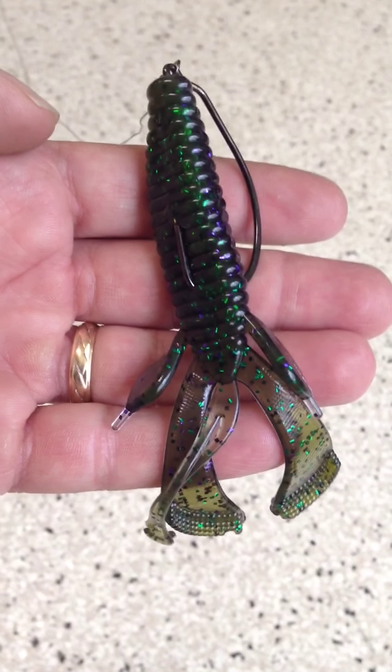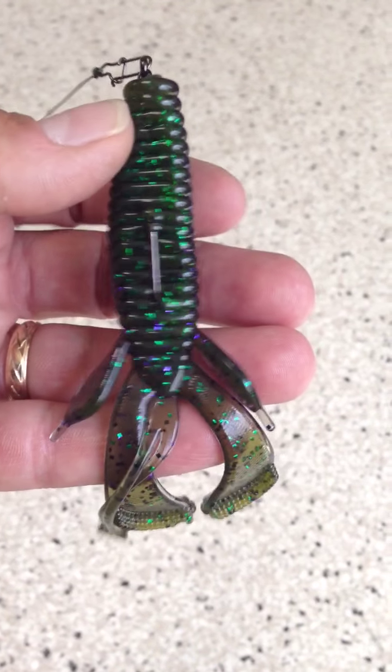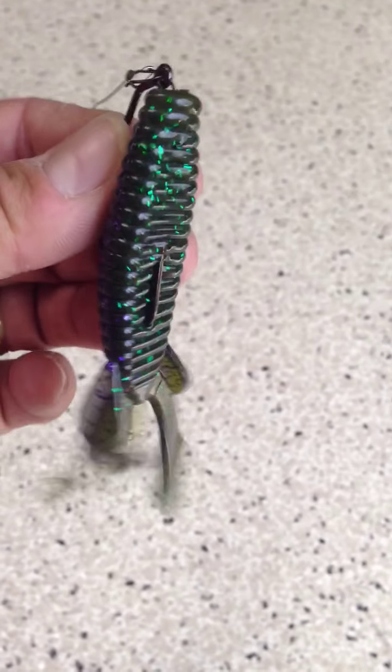Joey Frasca with Cream Lures Pro Staff. This is the new Bad Bug. This is just absolutely amazing.